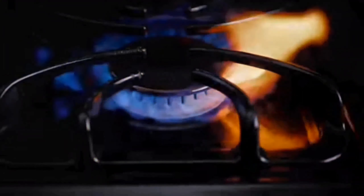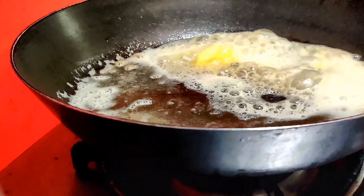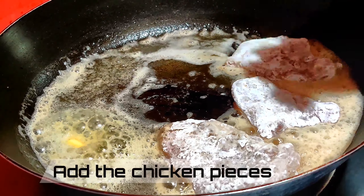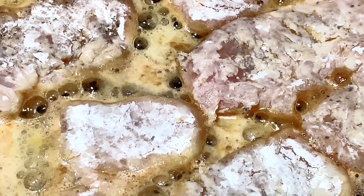In a hot pan, add one tablespoon of cooking oil and one tablespoon of butter. Add the chicken pieces to fry. Fry the chicken for about three to four minutes on either side, or until it's evenly cooked and gives you a nice golden color.